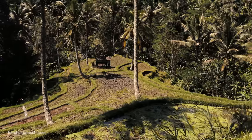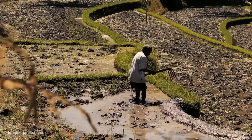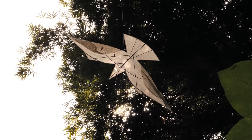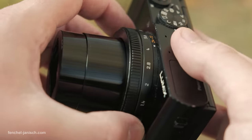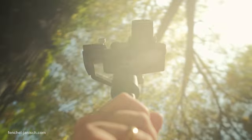When traveling, a small camera setup is often necessary to get shots quickly and to avoid causing too much attention. Our favorite setup for travel filmmaking is this small camera and this medium sized stabilizer to capture smooth tracking shots.